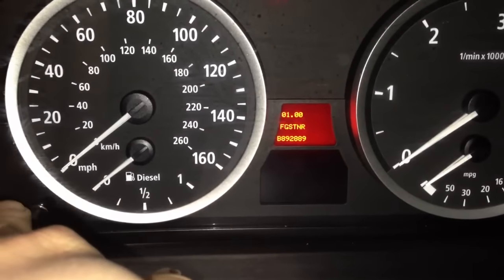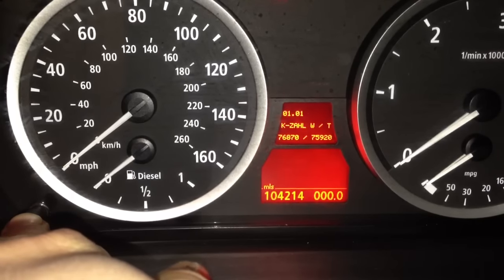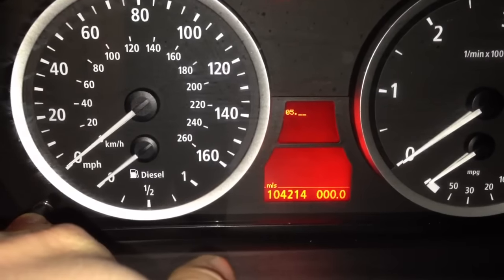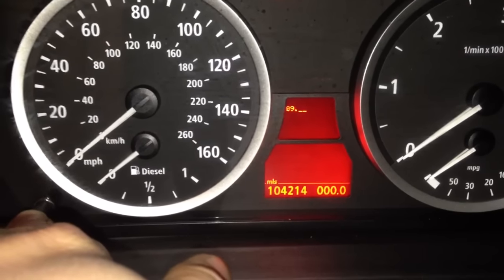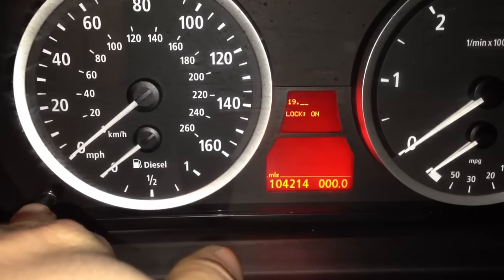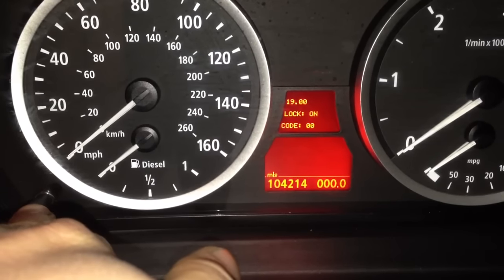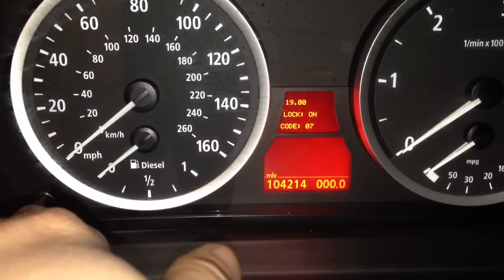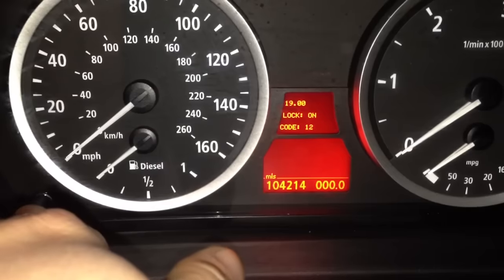Now we need to hold this for another two seconds, off and then back on again, up to 19. See where it says code — that's the code you're going to put in when you've added up all them numbers.